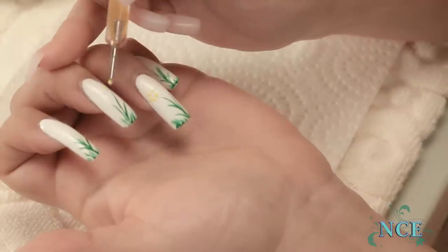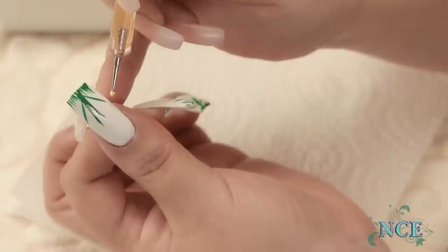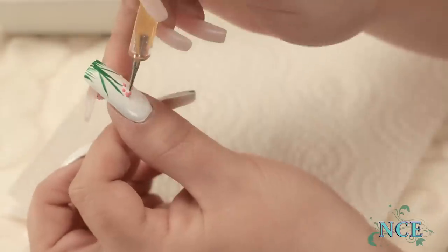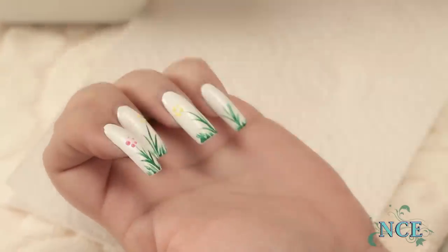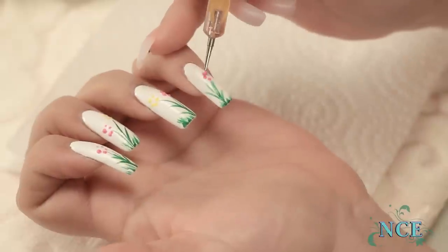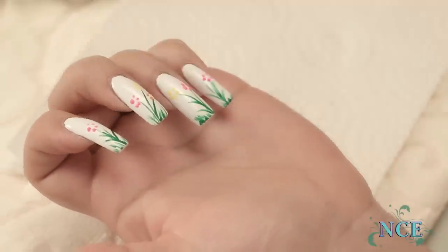You can get a dotting tool at your local craft store. Place dots in a circle, but don't forget to save room for the center dot.